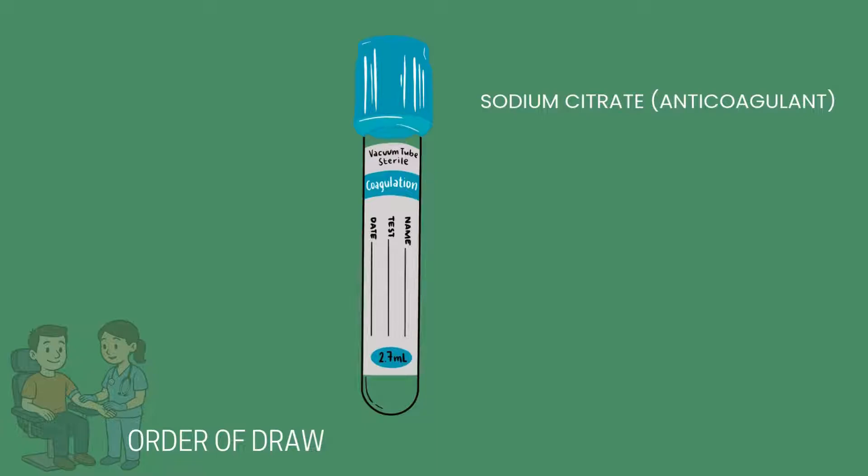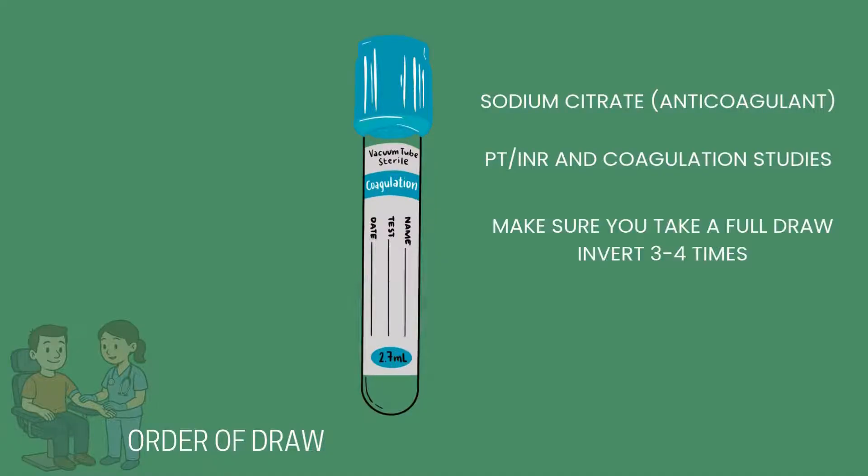A light blue tube is used for coagulation studies like a PT, INR, or a fibrinogen test. Some special considerations for this tube include making sure you have a full draw, as not doing so will result in an incorrect mixture of anticoagulant to blood. You must invert this tube three to four times after the draw.